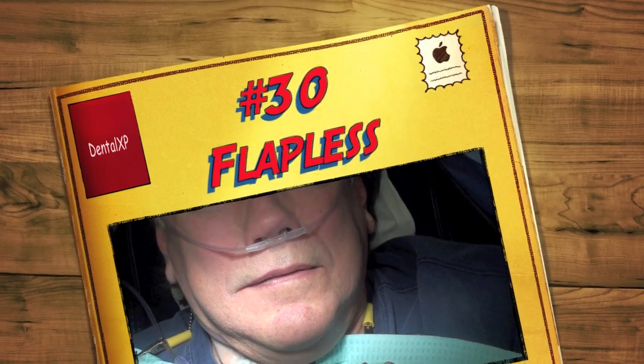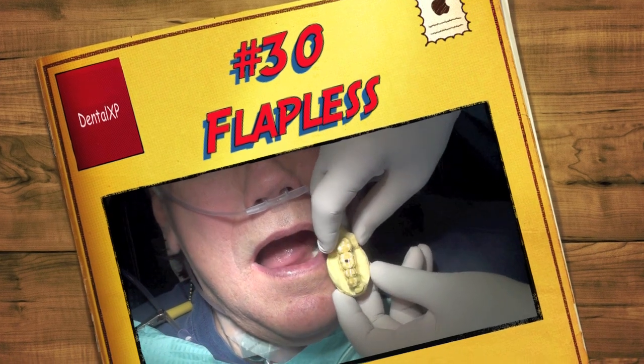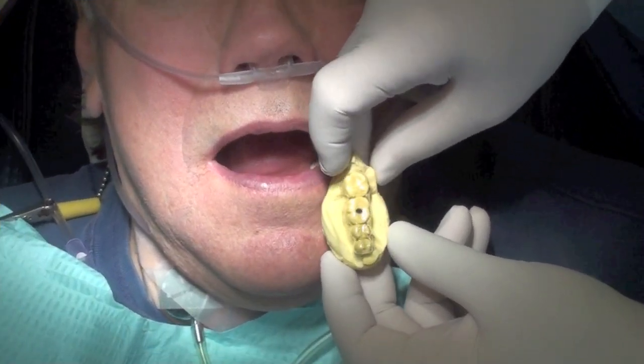A lot of that wasn't in focus yesterday, so I've got to really pay attention. It was dangerous yesterday. I know. But still.